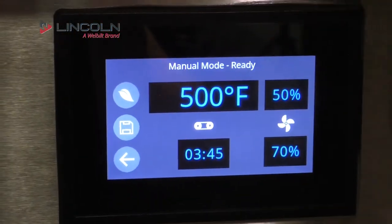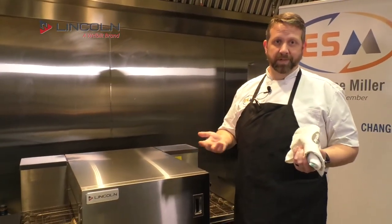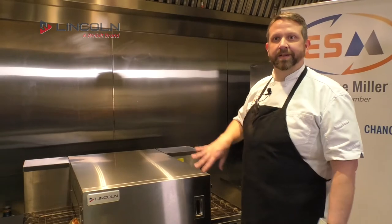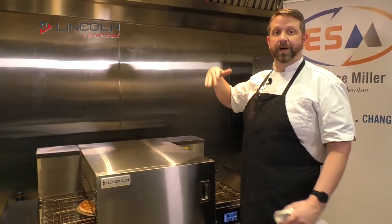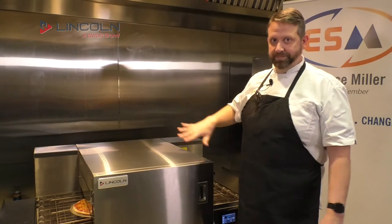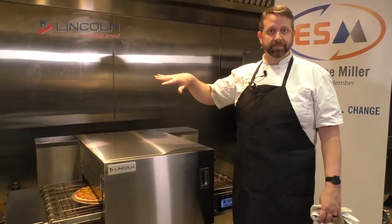It's a really easy oven to use. Beyond manual mode, just like the combi oven, the convection oven, and the fryers, there are recipe programs. So instead of manually setting everything, you can set programs for breakfast, lunch, or dinner. Once that belt speed is set it's pretty well set, and nobody's really going to be constantly changing it — but now we can do separate menu programs for different orders.